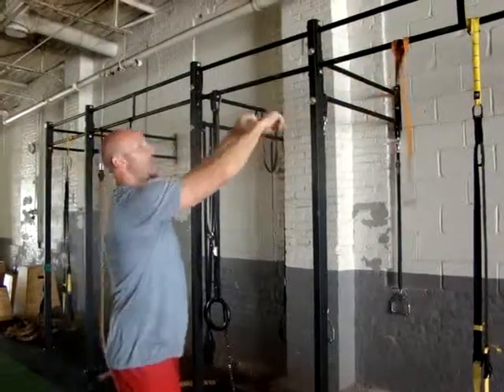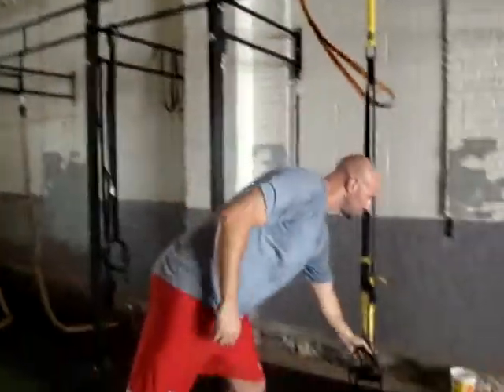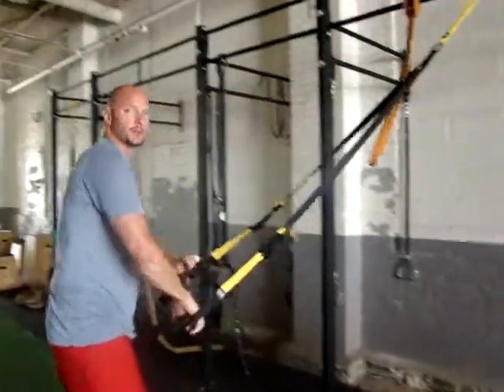Don't have bands? A high cable or TRX wraps will do the same.